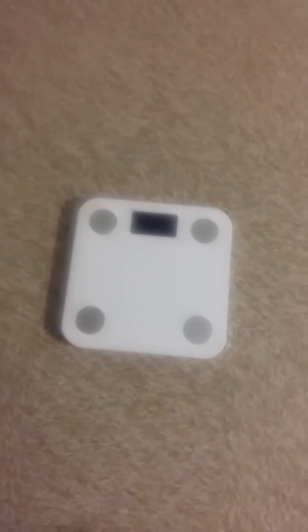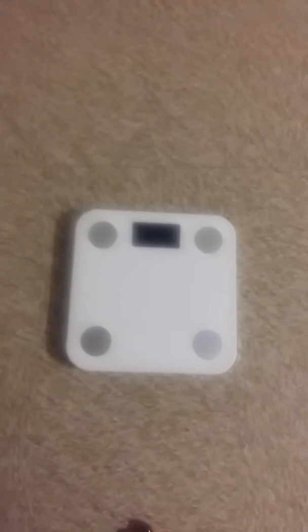I definitely do like this one. As far as tracking the weight, you do have to make sure on your device that you have the app open for it to track, and then you simply just step on the scale — which I'm going to do here. It shows just the weight on the scale itself, and then you can see that it's connected to the Bluetooth and it's transferring the information.